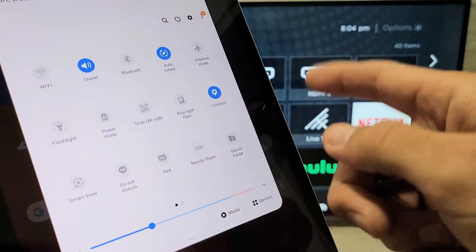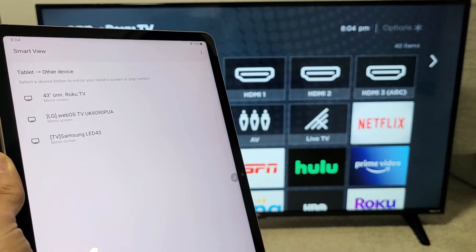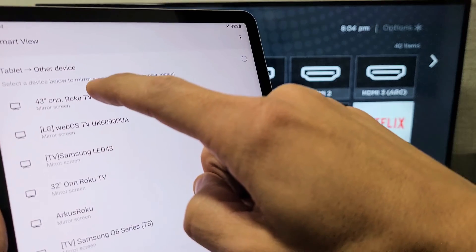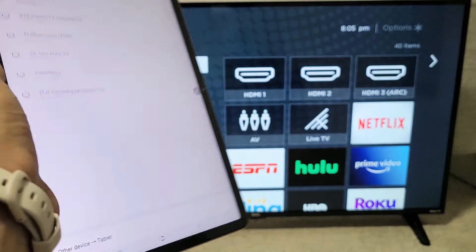My Smart View is here. Samsung calls screen mirroring Smart View. Go ahead and tap on Smart View, give it one second, and it should find your On Roku TV. Tap on that, and a message will pop up that says 'Start casting with Smart View.' Tap on Start Now.